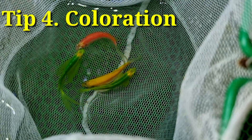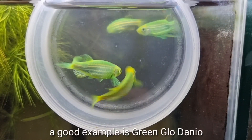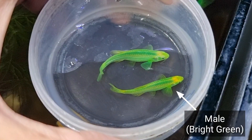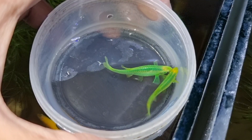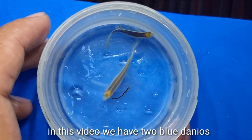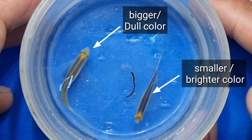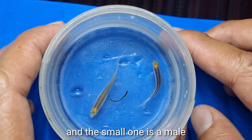Number four is coloration. Glowdanios have a slight difference in coloration. A good example is the Green Glowdanio — males have a bright green coloration while females tend to have a lighter green. Another example is the Blue Glowdanio. In this video we have two Blue Danios: one is smaller but has a brighter blue color, while the other is bigger but has lighter coloration, meaning the bigger one is 99% female and the smaller one is male.